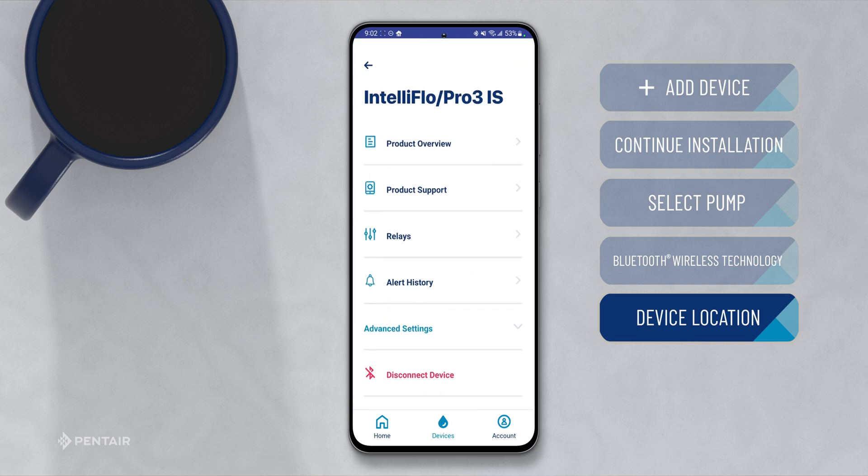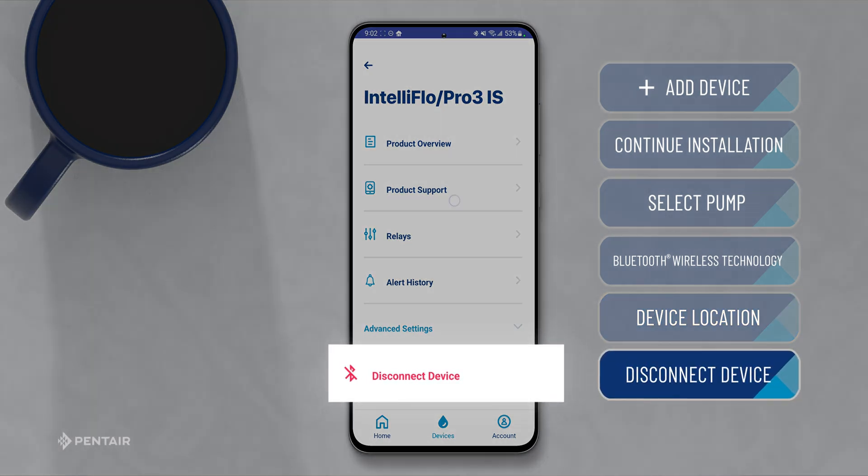You can access device settings by selecting the gear in the upper right-hand corner. Settings allows you to see a product overview, product support, install relays, view the alert history, access advanced settings, or if you are done with this pump, you can disconnect from the device by pressing here.